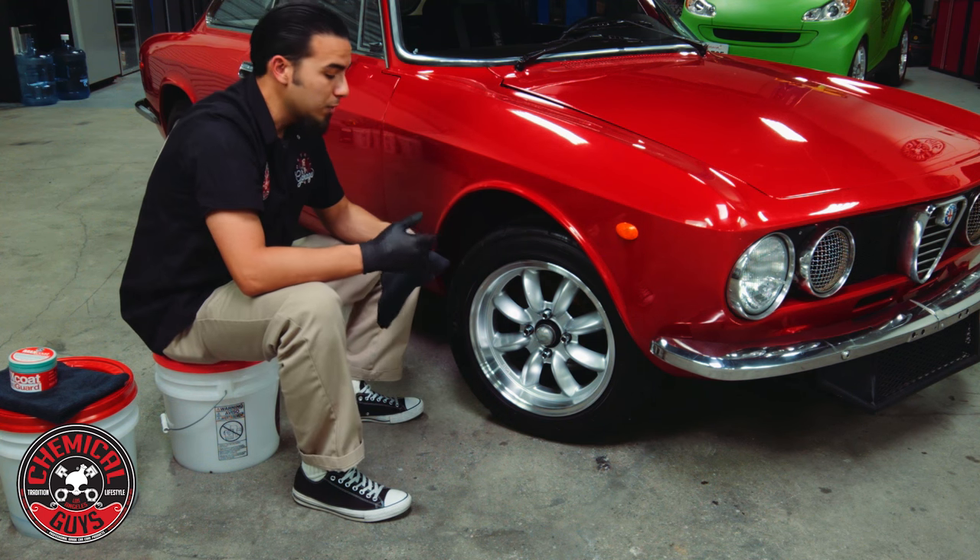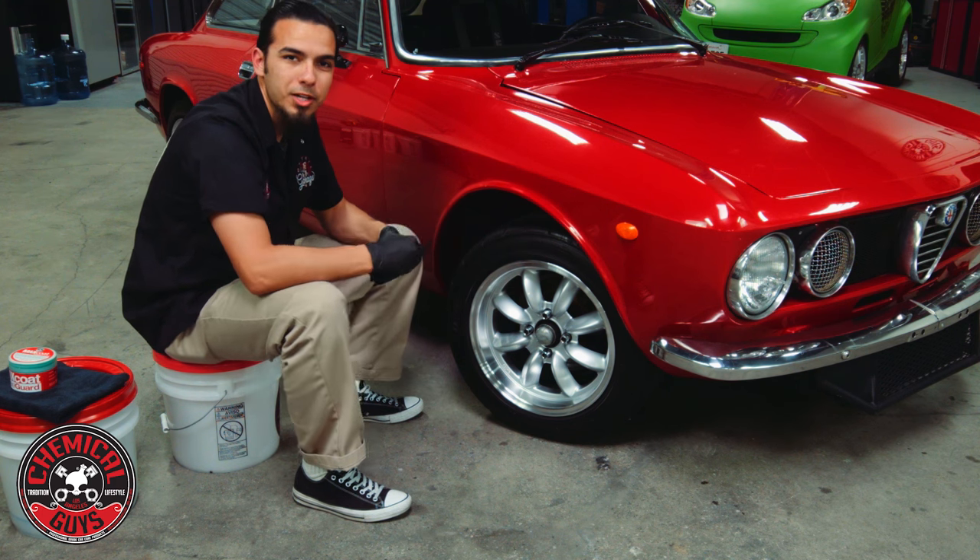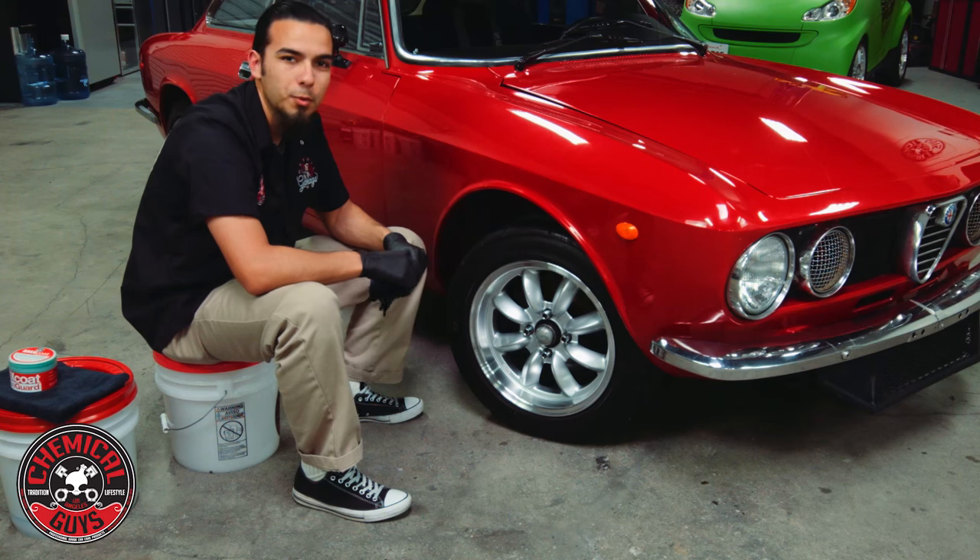So there you have it — if you want to learn more about Max Coat Wheel Guard, go ahead and check it out on our website, chemicalguys.com. If you like this video be sure to give it a thumbs up and don't forget to subscribe. We'll see you next time.